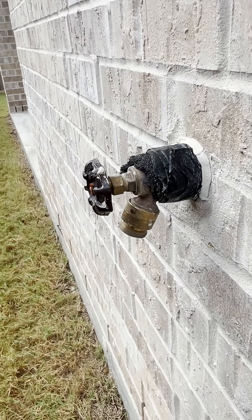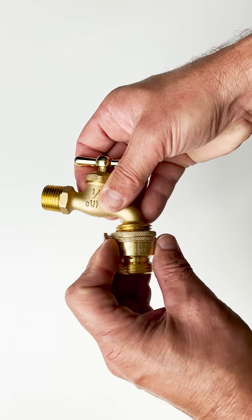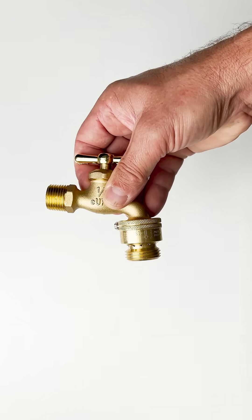Newer houses will likely have hose bib vacuum breakers already installed. If you have an older house and you don't have them, I recommend installing them. You can find vacuum breakers for hose bibs at most home improvement stores. They're easy to install — they essentially just screw onto the hose bib.